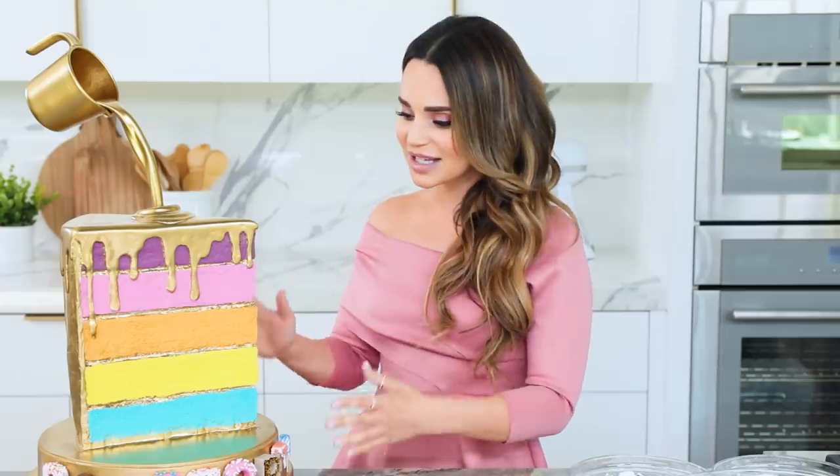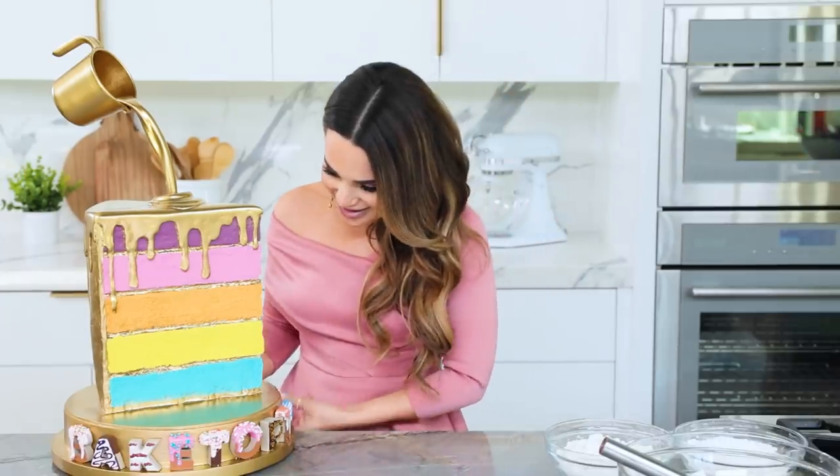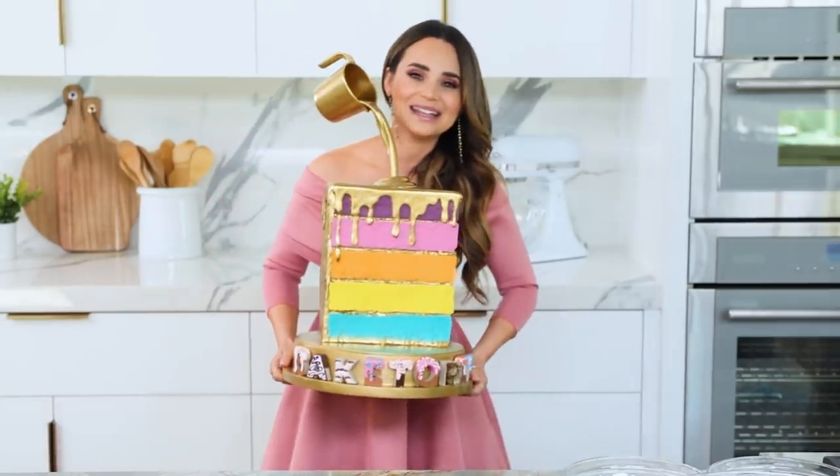Fun fact: my show actually makes and mails these to the winners. It is not just for entertainment. Look how cool this is! It's huge, it's almost as big as me! All the episodes of my baking show are out on HBO Max. I'll put a link down below if you want to go check it out and watch it.